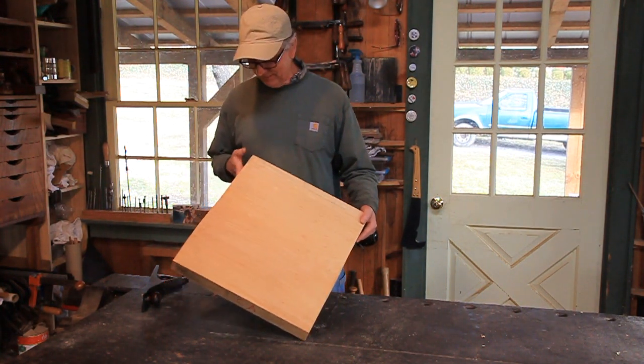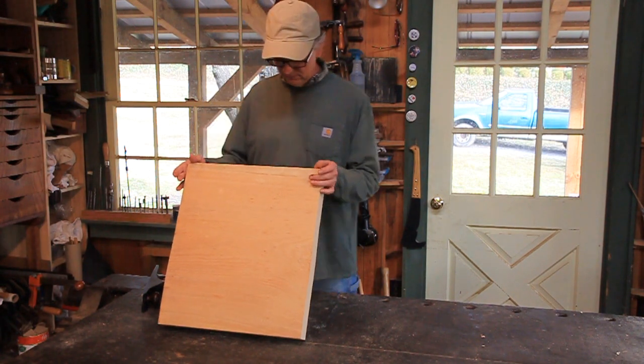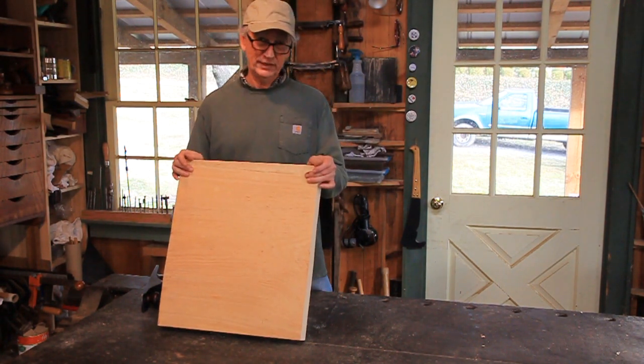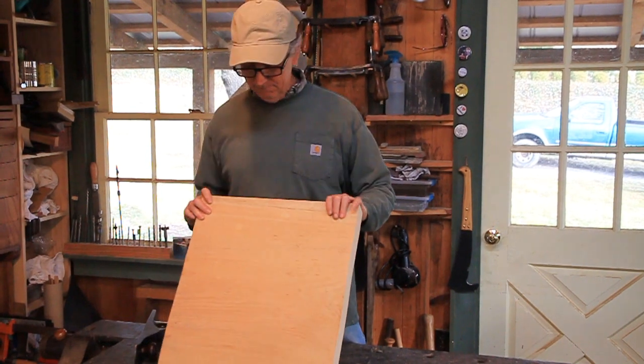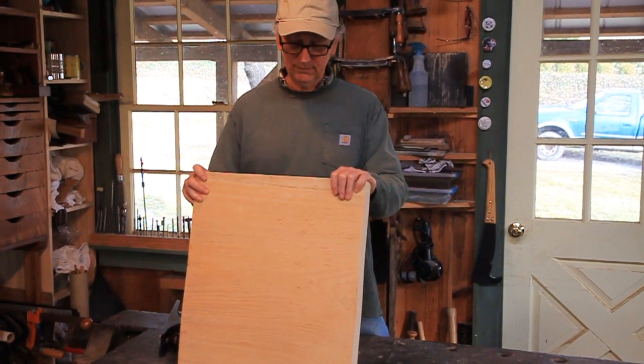I've got a seat blank here. This is Eastern White Pine — one of my preferred pieces of wood to carve a seat out of. It's soft, easy to carve, and plenty strong for the seat because it's so thick. It doesn't add extra weight to the chair. I like my chairs to be as light as possible.